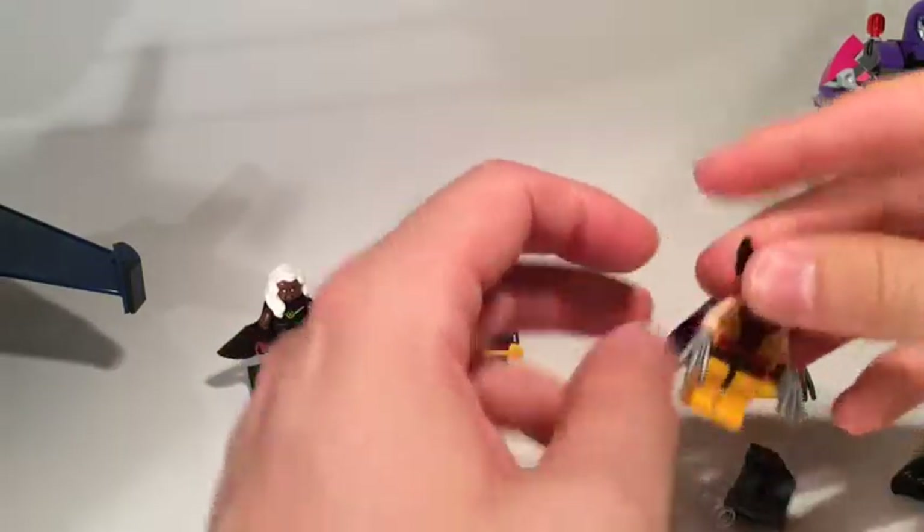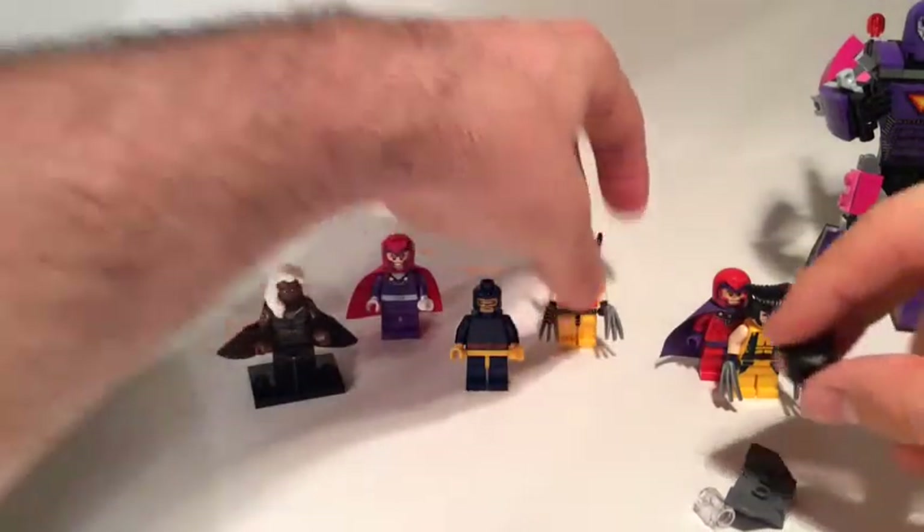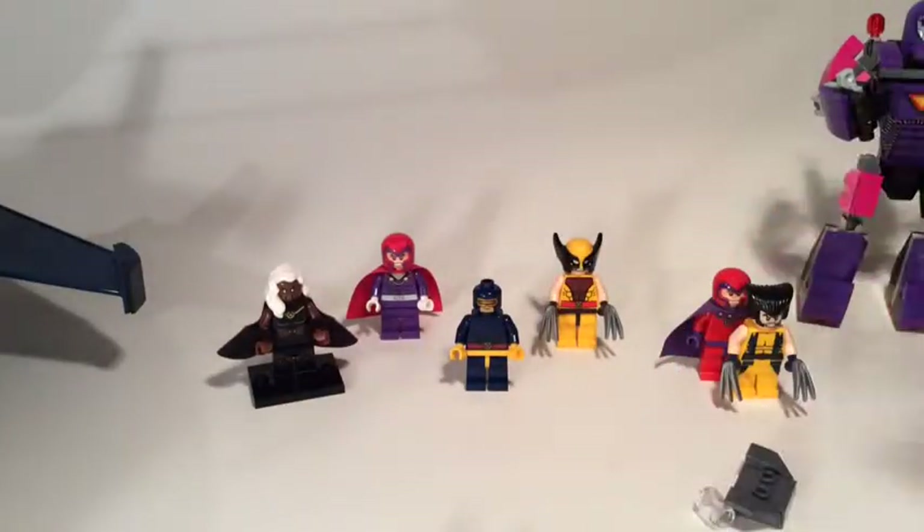This print is literally designed for that mask piece. Again, we've got the claws, nice bit of printing, nice bit of detail. We do get the extra hairpiece as well, like we do with Magneto.